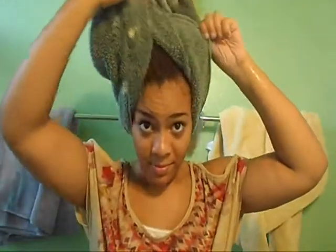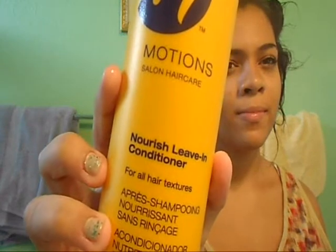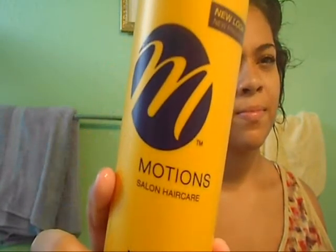Then you can keep on watching. So starting with your hair, just coming fresh out of the shower — take off your towel and reveal that messy mane that you have. Now I'm going to be taking my Motions Nourish Leave-In Conditioner. This works basically like a detangling spray and also a leave-in. Just go ahead and spray that all throughout your hair and really saturate your hair with it, because this is going to help prevent breakage when we comb out the hair since it is wet and very fragile at this point.